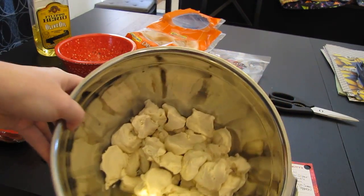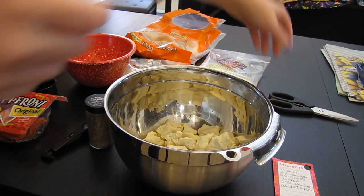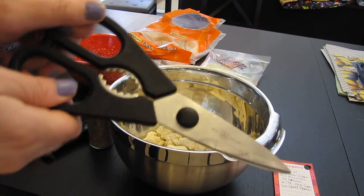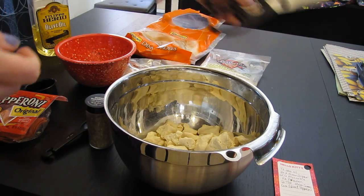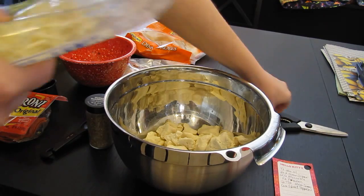Okay, so I have all the dinner rolls cut up into pieces. It's easier to cut them if you guys have scissors — food scissors. And then what you guys also will need is two and a half cups of mozzarella.